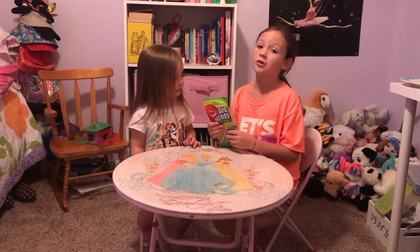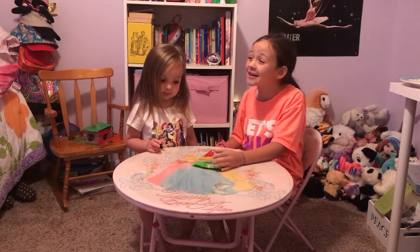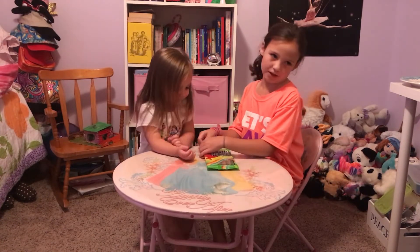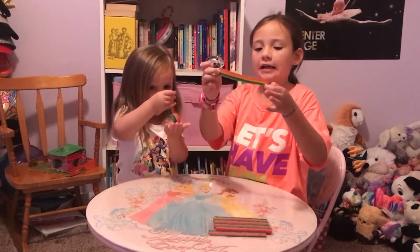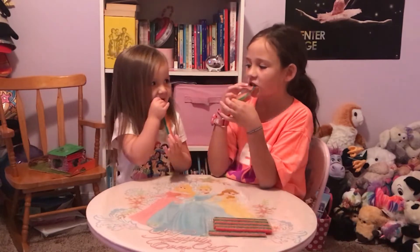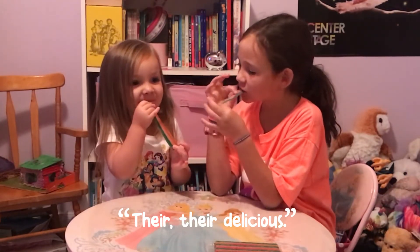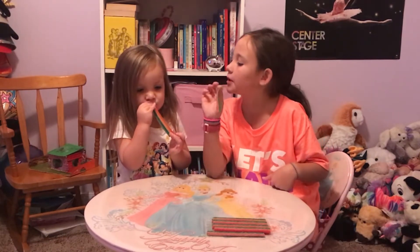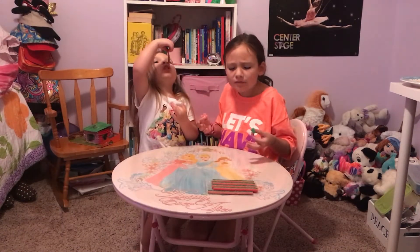We're going to start with another favorite: Airhead Extremes. I don't think this is going to be the most sour, but it's going to be good. I think white things are like sugarish sourness. They're delicious — I've never tried this before! Me and Charlotte rate this two Sour Patch Kids, because it's not that sour, but it is sour.